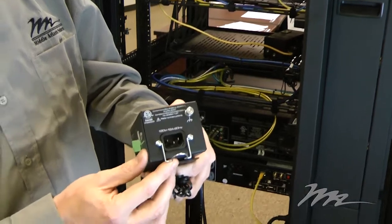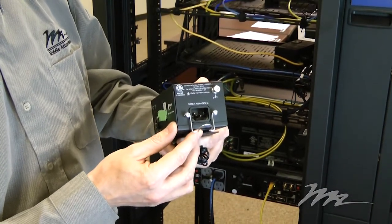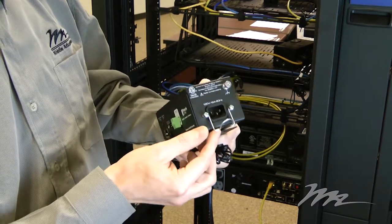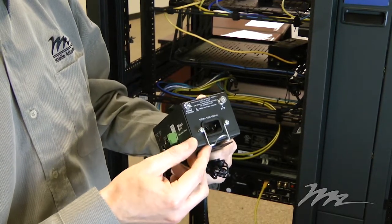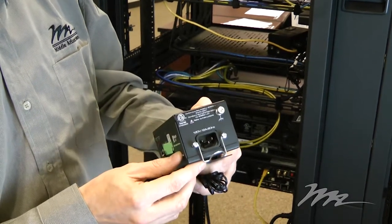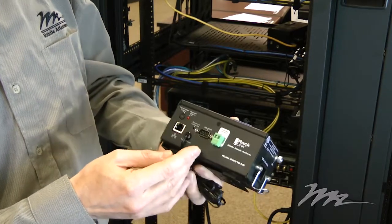On the power side of this unit is an IEC connector which allows the integrator to use a shorter connector for cable management, together with a cable clip that prevents the IEC connector from falling out inadvertently in the rack. There's also an external grounding stud to ensure a universal ground plane within the rack.